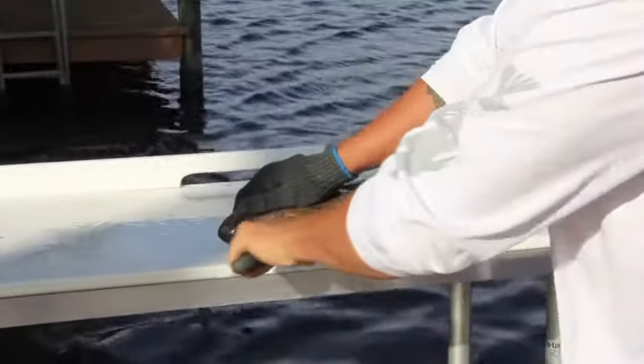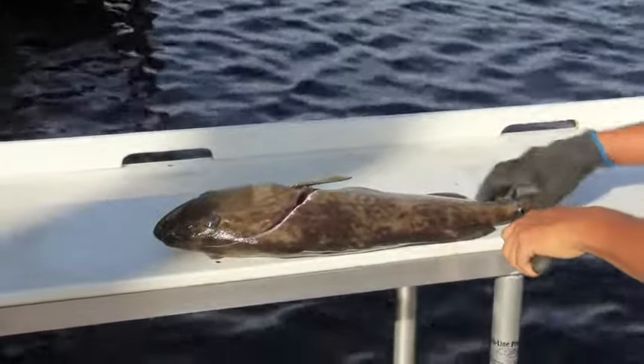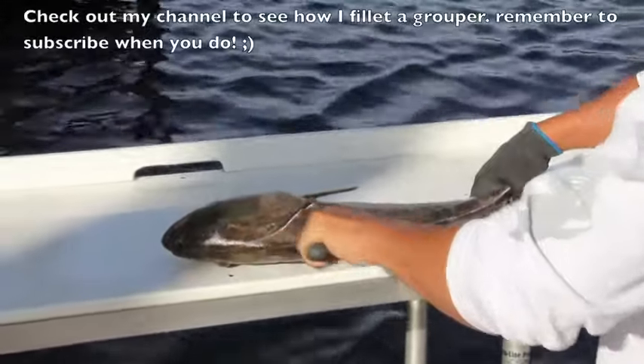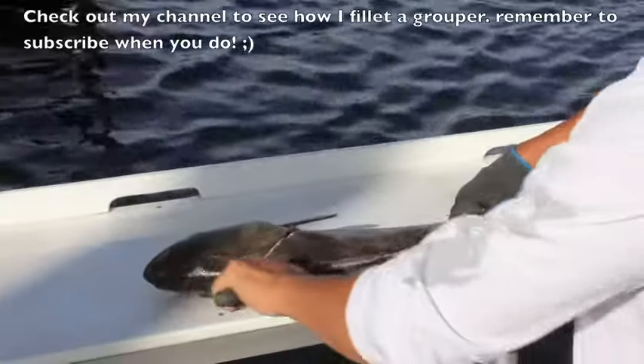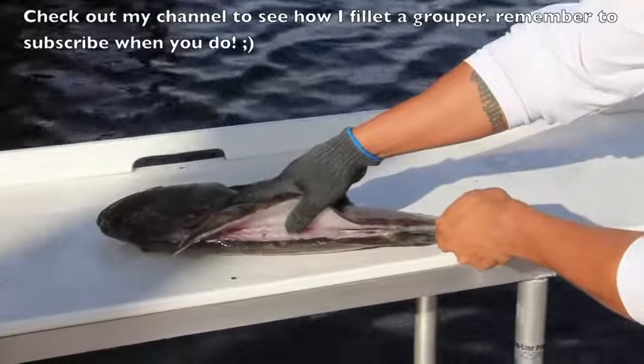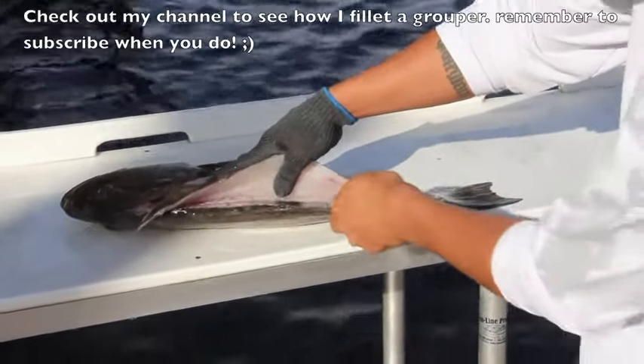Go in, just like in my other video, slice right up to the head — start at the tail, go in, go all the way up. It's just the same as filleting any other fish, except for when you get to the ribcage you're going to do a little bit different.